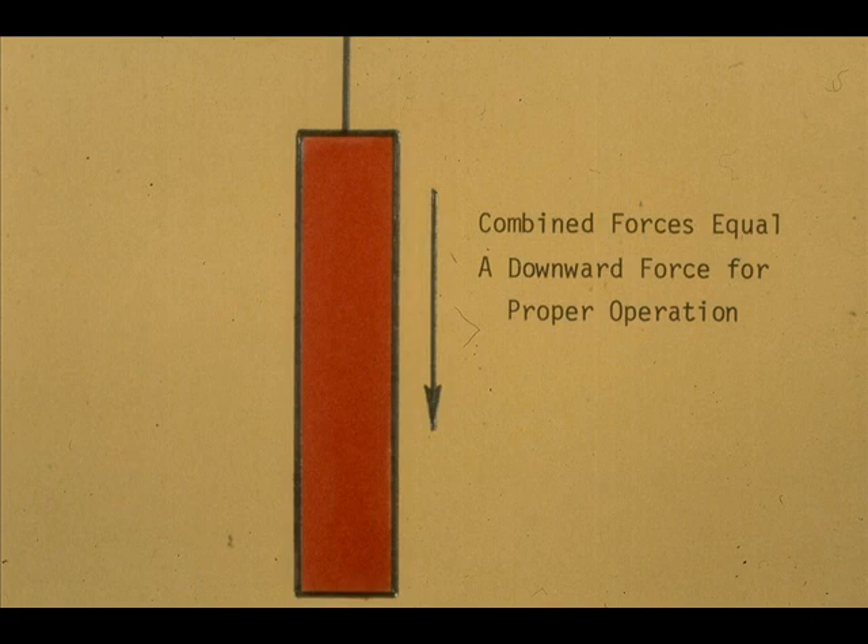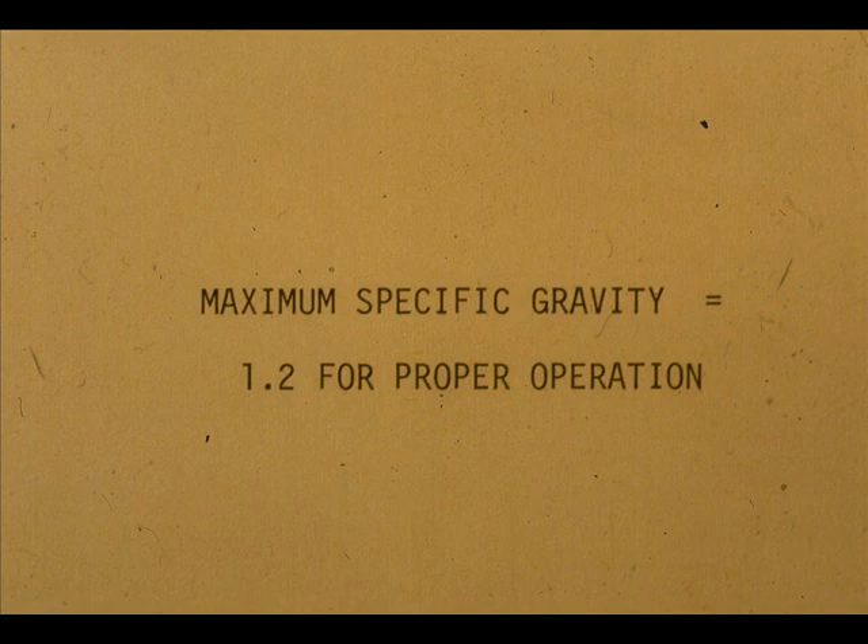However, when the displacer chamber is dry, the displacer is suspended by the torsional force of the torque tube. Due to the fact the displacer must always pull down, 1.2 specific gravity material is the heaviest material we can measure with the standard displacer and achieve satisfactory results. If the gravity is heavier than 1.2, the displacer will not sink.